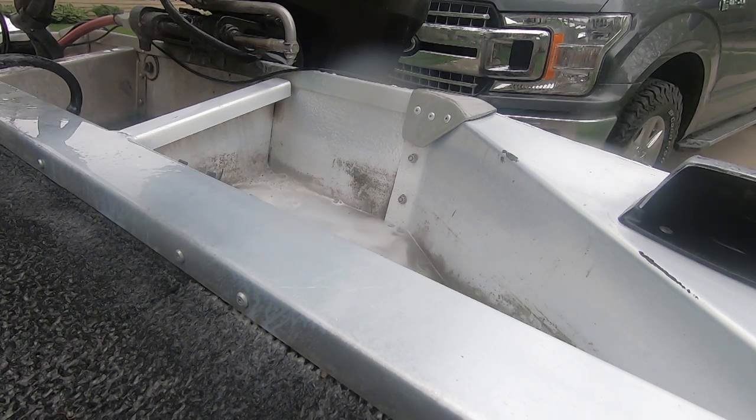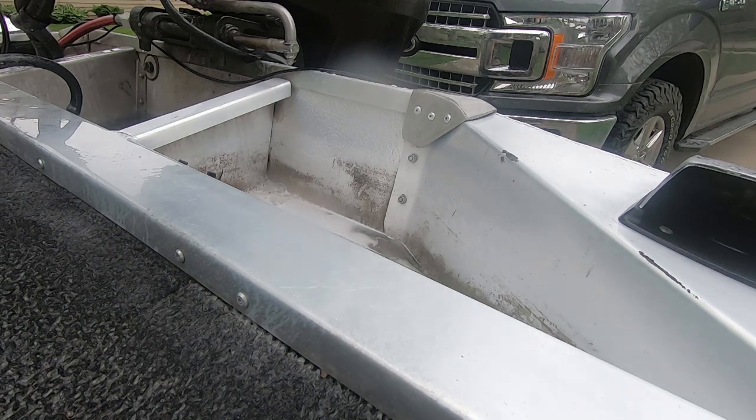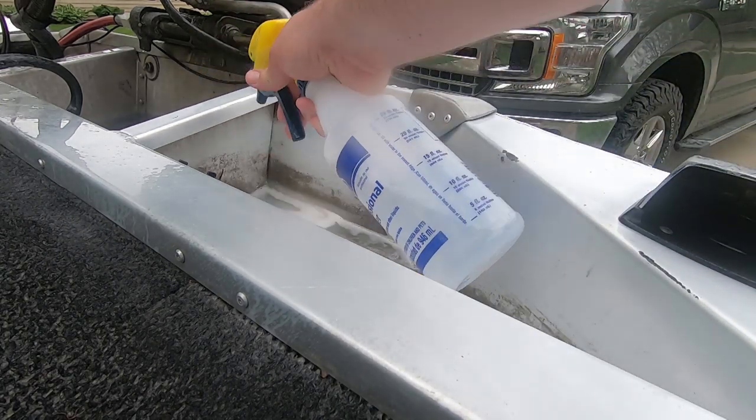This stuff is insane. The grime was so thick right there it couldn't cut through it completely, but you can see where it did work — it's like brand new. Let's see if we can't get through all this grime.